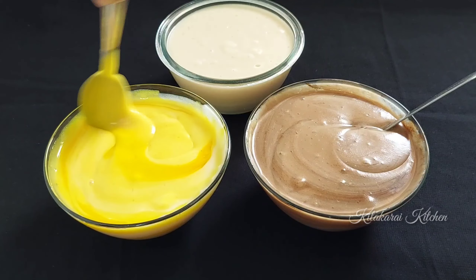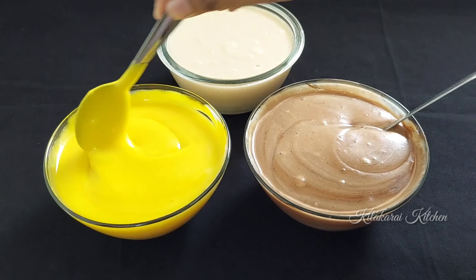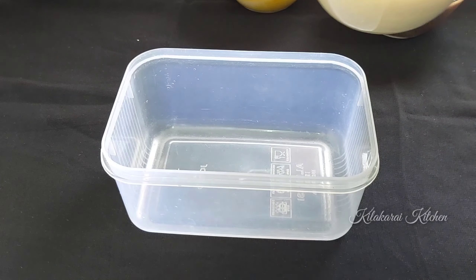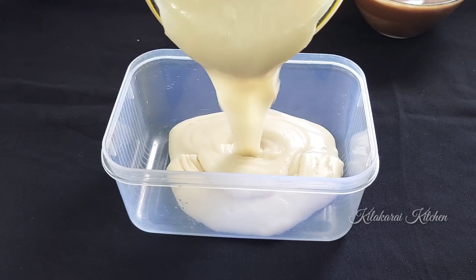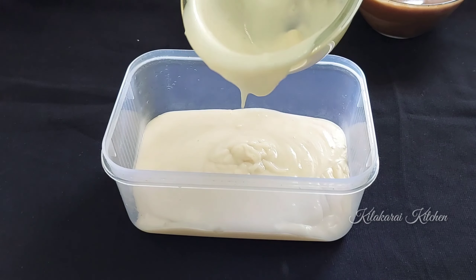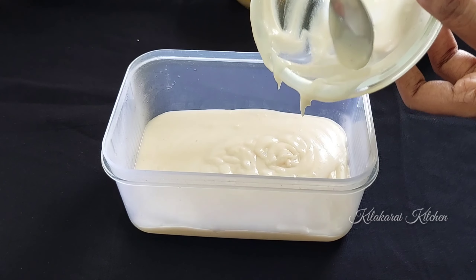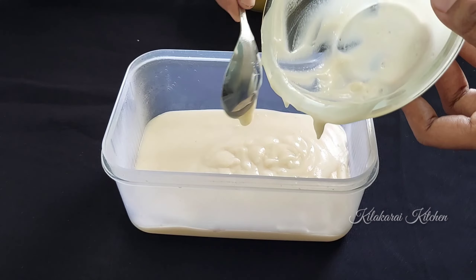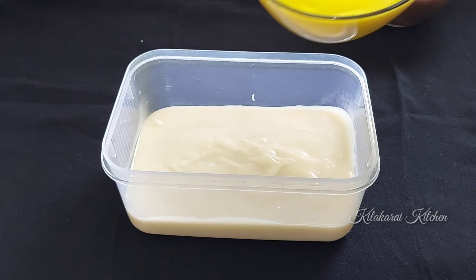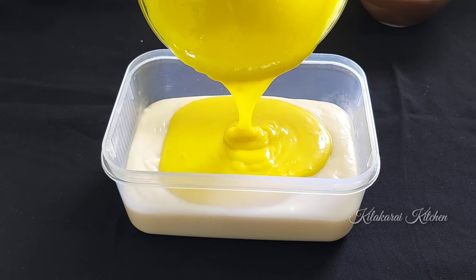We will use milk — add half a packet and 2 chunks. It has a good consistency. Add 2 pieces of milk and then add 300 ml water and mix it well.